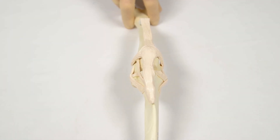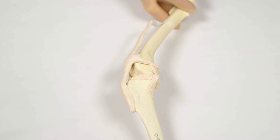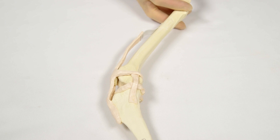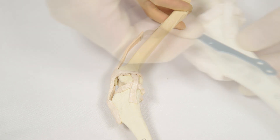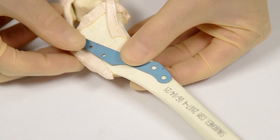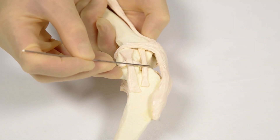The patient is returned to lateral recumbency with the affected limb downward, although experienced surgeons may be happy to complete the procedure with the patient in dorsal recumbency. The plate size chosen during preoperative planning is checked against the tibial tuberosity for fit. Identify GERDI's tubercle.